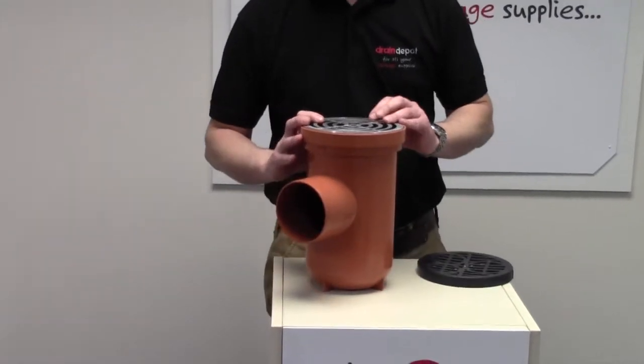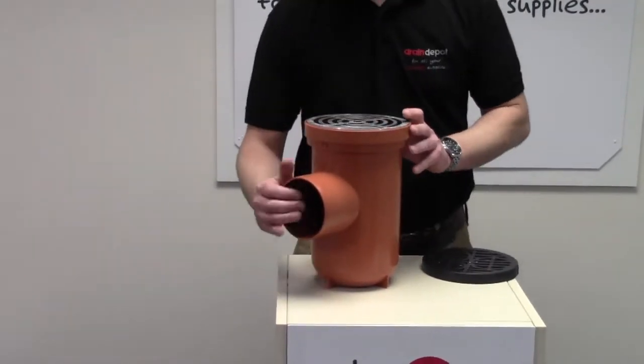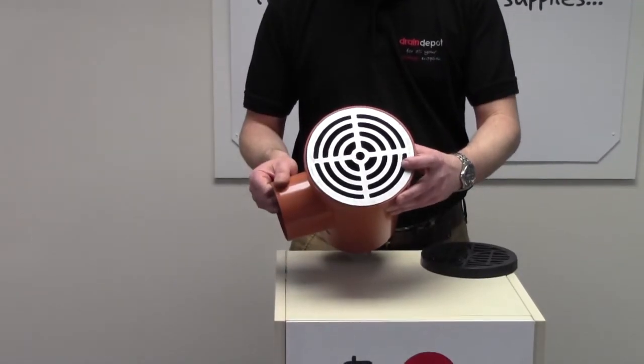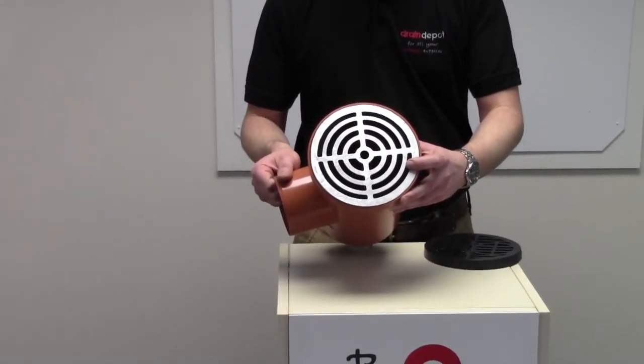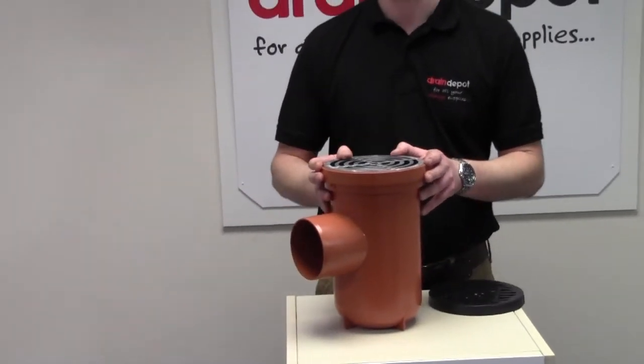Although the aluminium grating is much more robust, it is still only for pedestrian use only. This grating gives a very pleasing aesthetic appearance to the finish level. Okay, well thank you very much for watching this short information video.